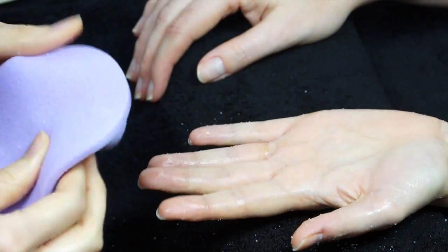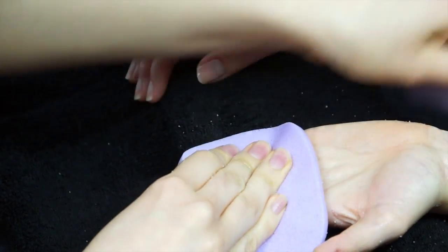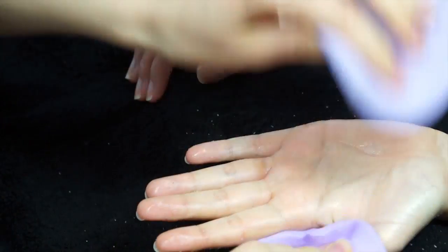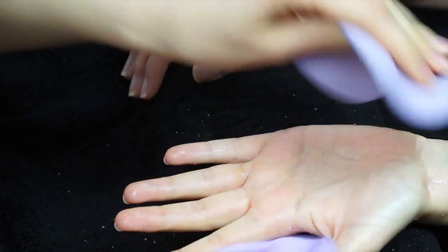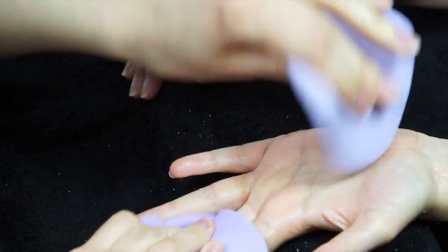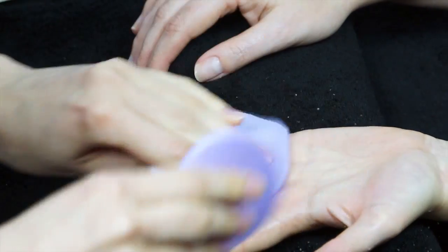Once you've removed all the scrub, take the sides of your towel up and pat the hand dry. You can then either move on with the rest of your manicure or do an additional treatment such as a hand mask.